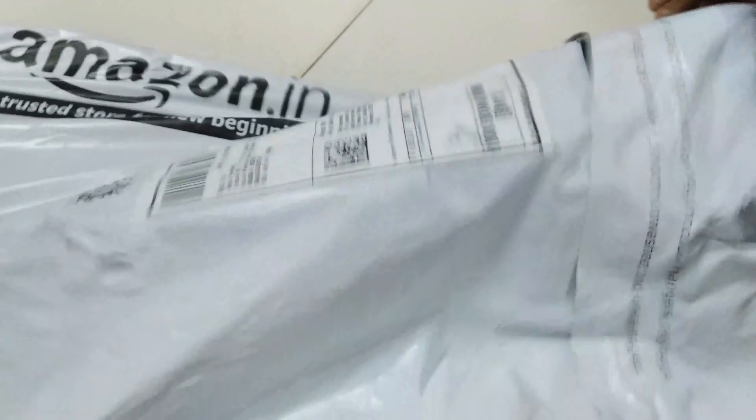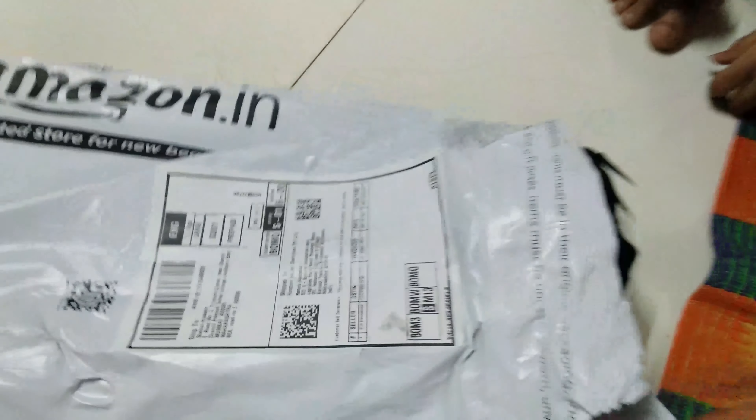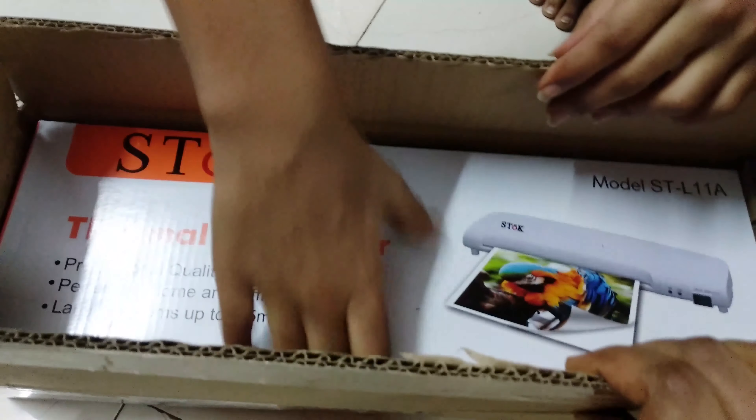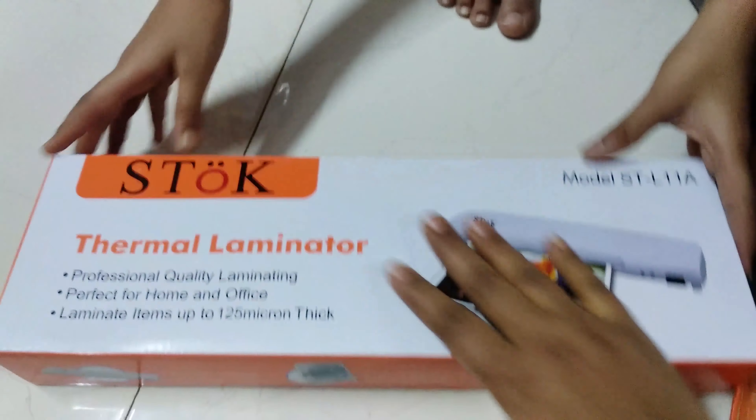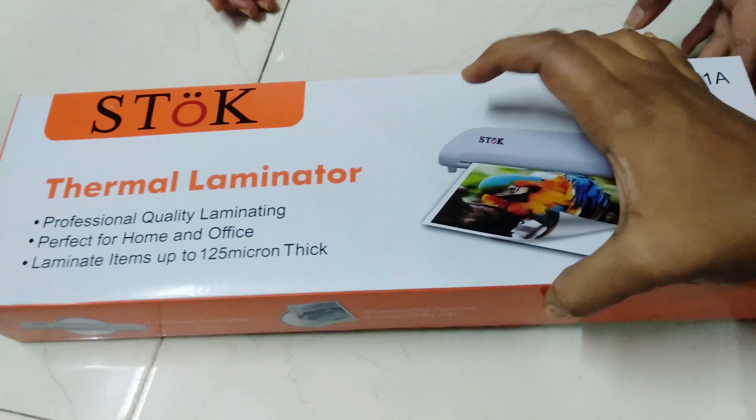This is my lamination machine for home use. You can see the packing is awesome guys — this is the box and machine. You can laminate documents, photos, certificates, game cards, and also A4 size paper.